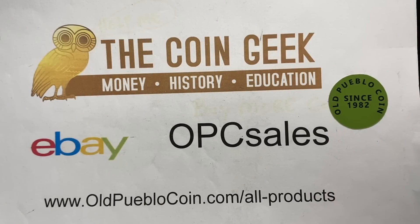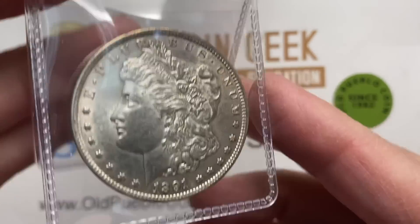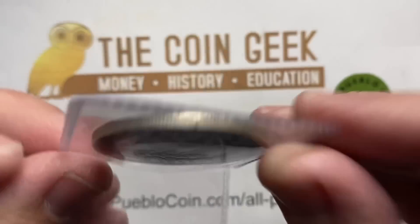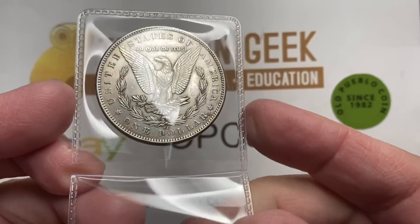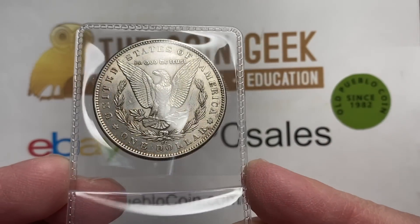Hey guys, it's Ben the CoinGeek at Old Pueblo Coin, and today we're going to talk about to grade or not to grade. Something I like to do once in a while is just kind of walk through my thought process, and hopefully this will help you if you're deciding on when to get a coin graded or not.